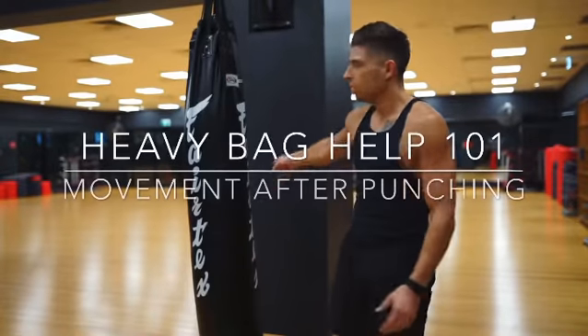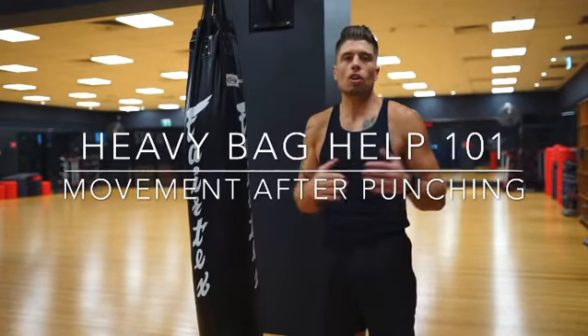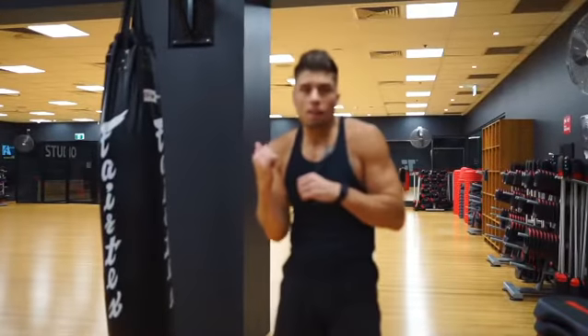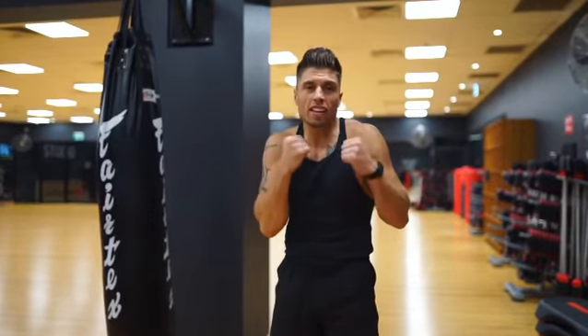Tips and tricks to drill on the heavy bag. This message and video is from Max — how to move left to right when hitting the heavy bag.